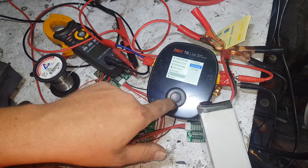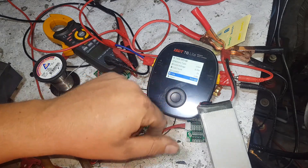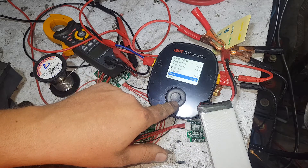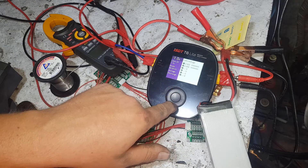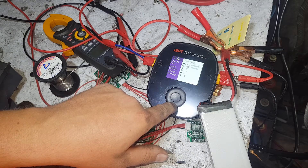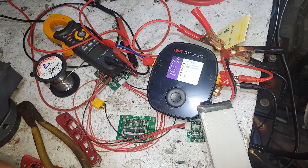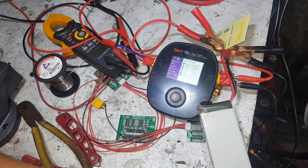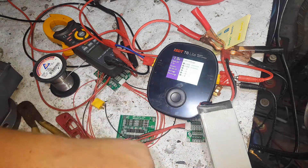What does storage mode do? It puts it at 3.7 volts. So it's actually going to straight away work out that it needs to discharge to get to 3.7V. So that's pulling one amp out of it - see the milliamp hours counting down over here.